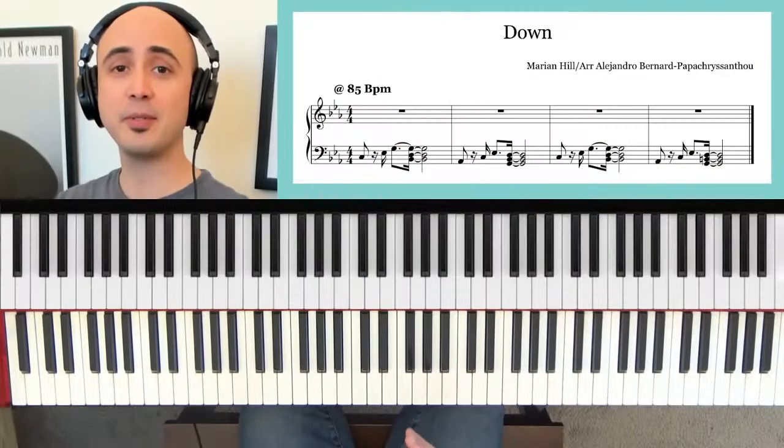To learn this song, you can simply follow my hands from the demonstration, or continue watching and I'll break it down for you. Here's the tutorial portion — I'm just going to play through it one time slowly.